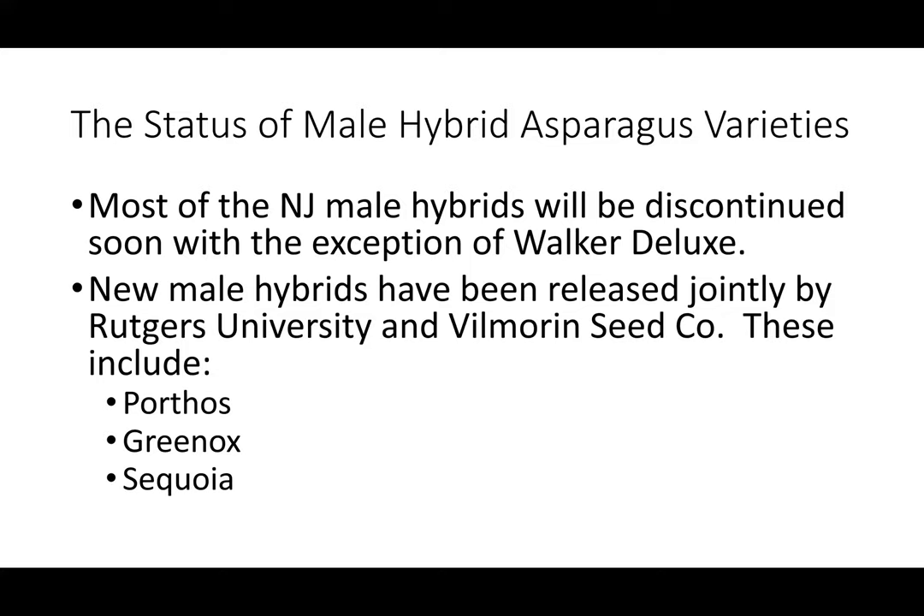Walker Deluxe is a New Jersey male hybrid variety. We have newer varieties that have been released jointly by Rutgers University and Vilmoran Seed Company. These include Porthos, Green Ox, and Sequoia.